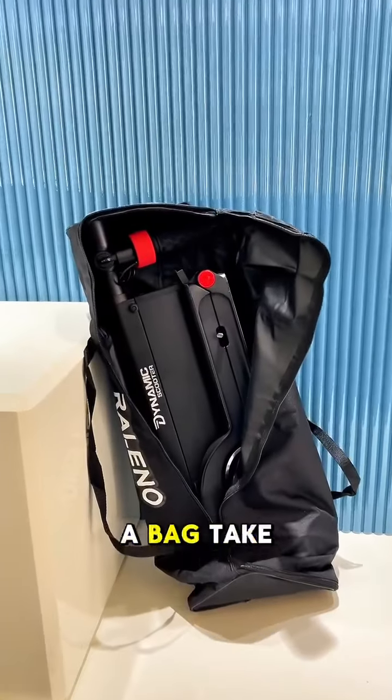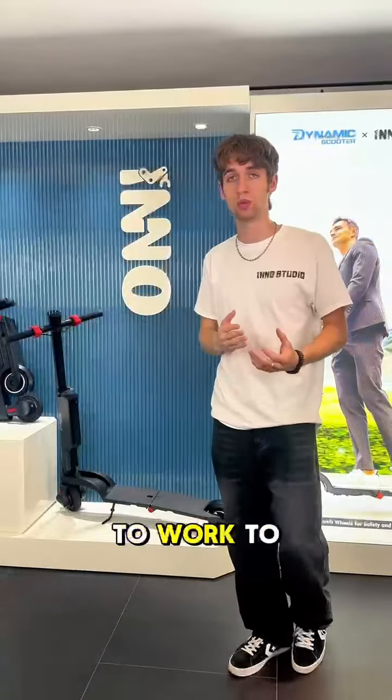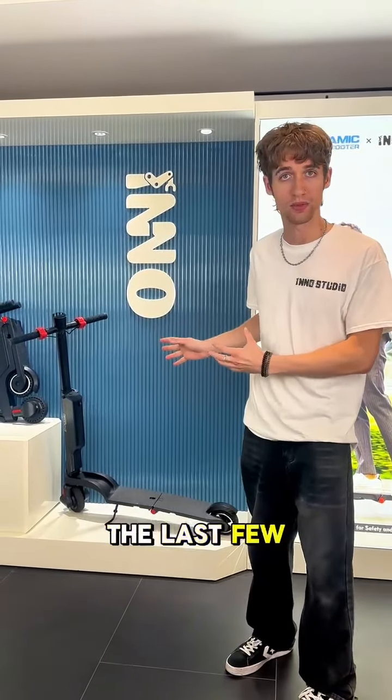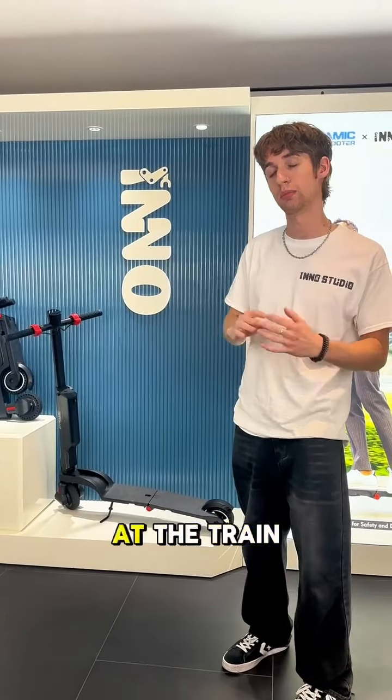Put it in a bag, take it on the train or the bus. It's perfect for commutes to the gym, to work, to the park, and it's a great solution for the last few miles to the bus stop or the train station.